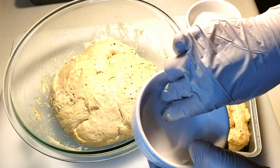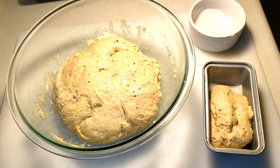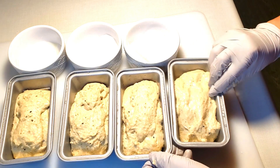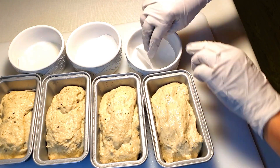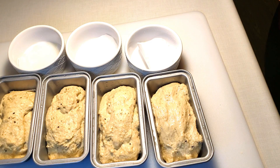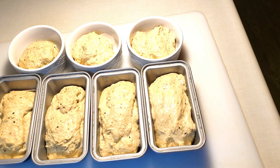We can use the parchment paper to line the pan. Now we're going to add the paper. We'll also add a cup into the pot.